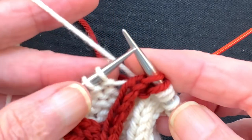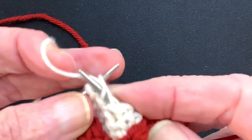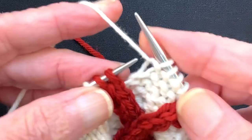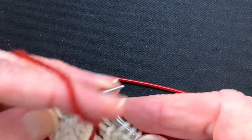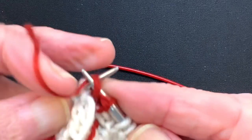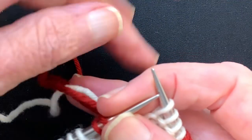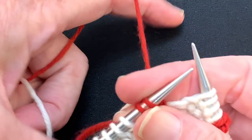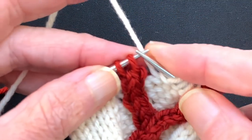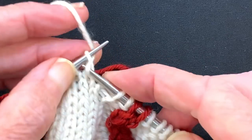This seems fiddly but when you get going it's very quick. We're going to work the next four white stitches. Slip the two reds, turn the work, work the two red stitches. Here's the yarn attached to it — I always check. Turn back to the right side. The white needs to come over the top of the red. Slip the two red stitches and continue to the end of the round.